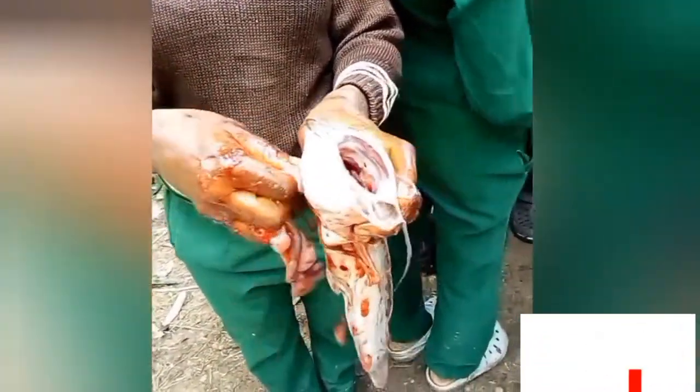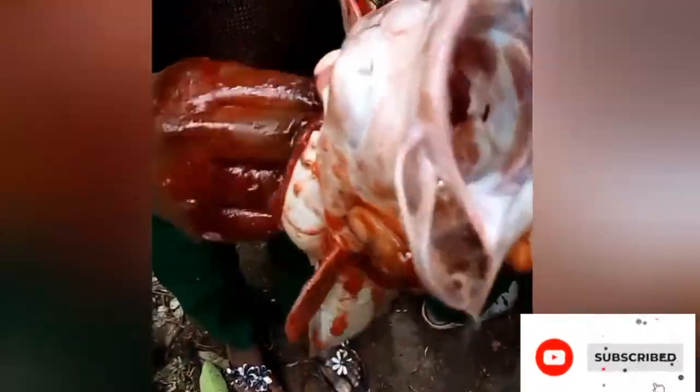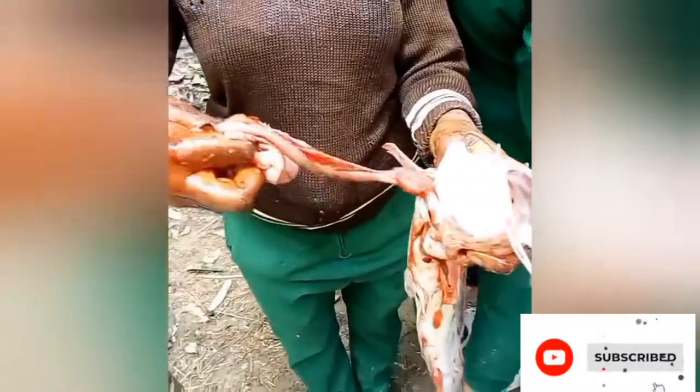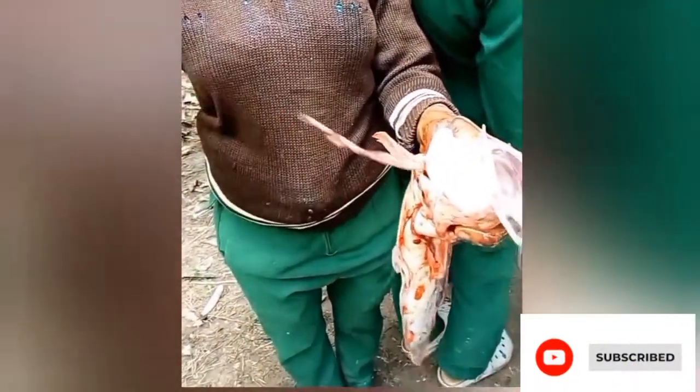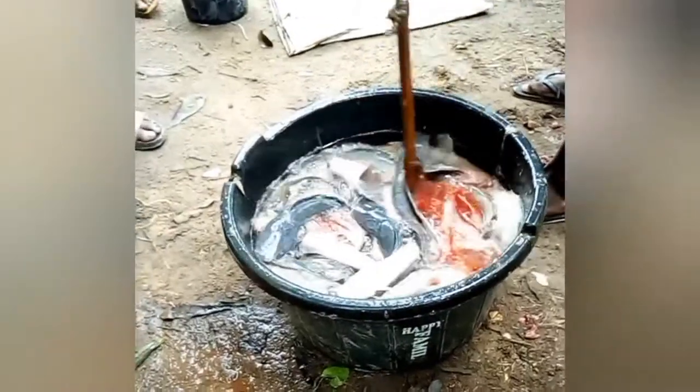After 10 minutes, we remove the fish from the sack — they have all died. Then we started gutting. We were asked to do a total gutting, and the reason is that it improves the shelf life and also gives it a beautiful freshness. You can see the way I'm doing it.